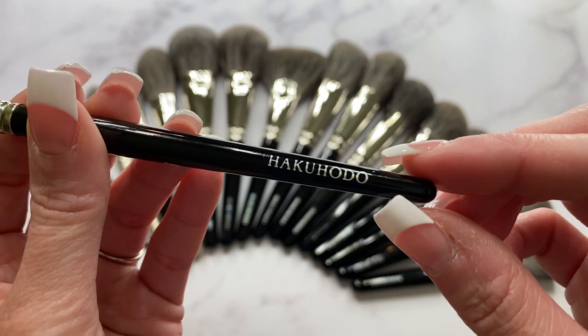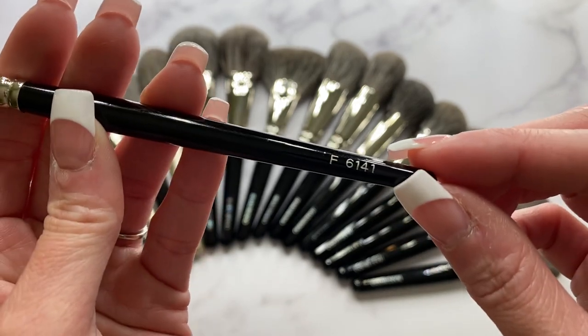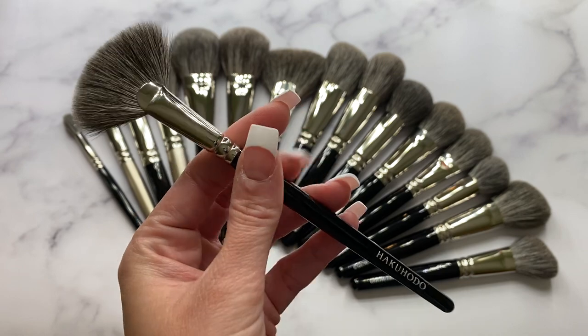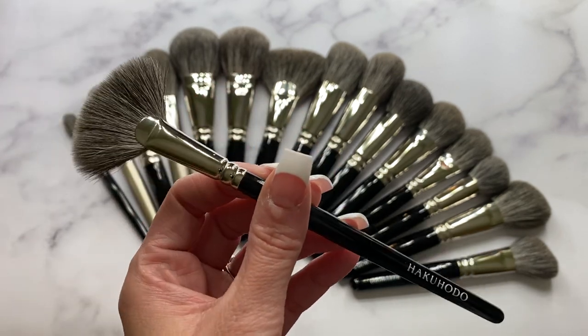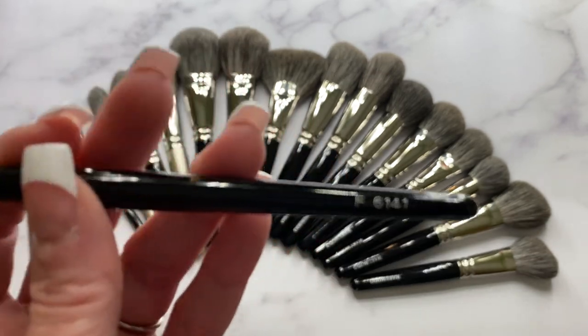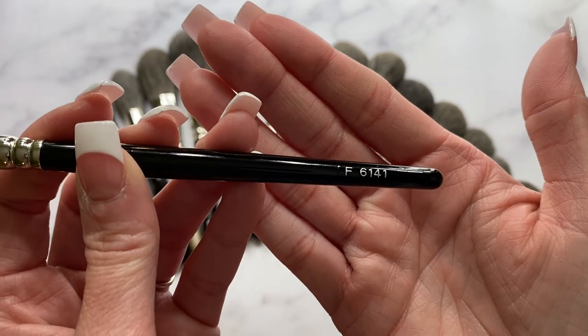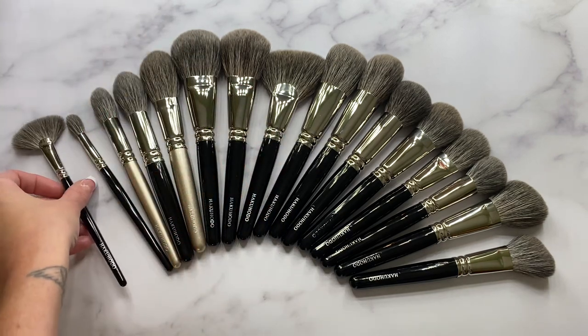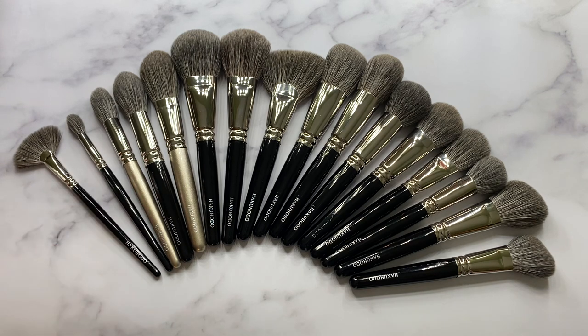I actually put a clear coating over my Hakuhodo brushes — it's a nail polish I got from Amazon called Something Vinyl Nail Polish; I'll try to link it below. It does a great job preserving the Hakuhodo engravings and has lasted quite a while. Unfortunately, over time the logos tend to wear off — you can see one of my older ones already wore off before I could apply the polish. It's worth getting a top coat to preserve the logos.